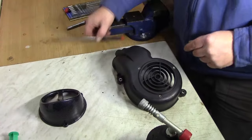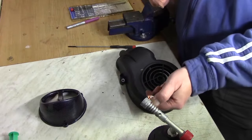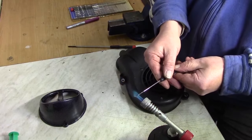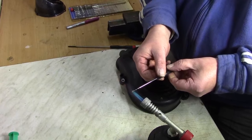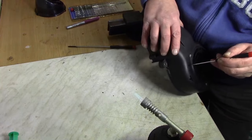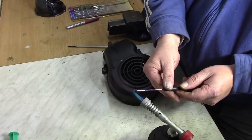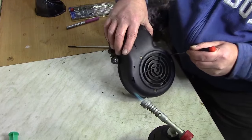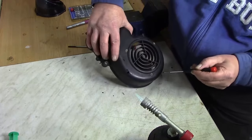Hier habe ich einen schönen kleinen schmalen Schraubendreher — obwohl ich nehme doch nochmal einen anderen, einen etwas kleineren erst mal. Einmal Gas öffnen und vorbereiten. Damit habe ich schon ein paar Löchlein durchgepiekst — Nummero eins. Das ist einfacher, als wenn ich jetzt hier mit einem Bohrer rumhantiere.